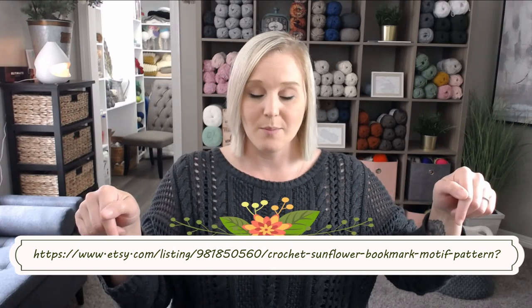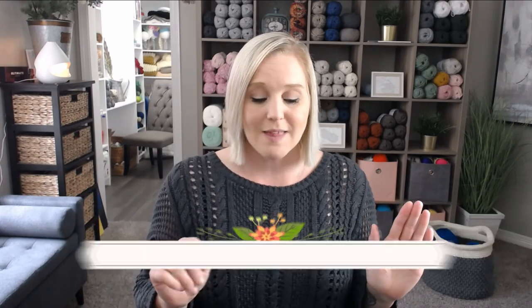The pattern for this sunflower bookmark slash motif is located in the description section and the comment section below this video. All you have to do is click on the link, print off the pattern, and be ready to crochet with me. I will also include the link at the bottom of the screen. This pattern is extremely simple — you really don't need the pattern to make this flower, just follow along with me in the video. Though the pattern is a nice reference especially if you want to make more than one.